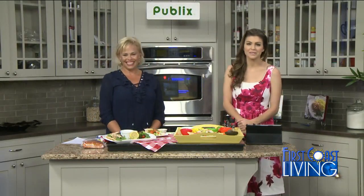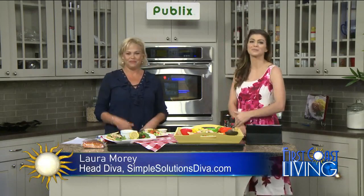Welcome back. Keeping cool in the kitchen this summer. It is summertime, of course, as you've been outside. It is hot, it is humid, it's sticky. And who wants to be in the kitchen cooking up a hot meal? Well, not very many people. Laura Morey is back — the Simple Solutions Diva.